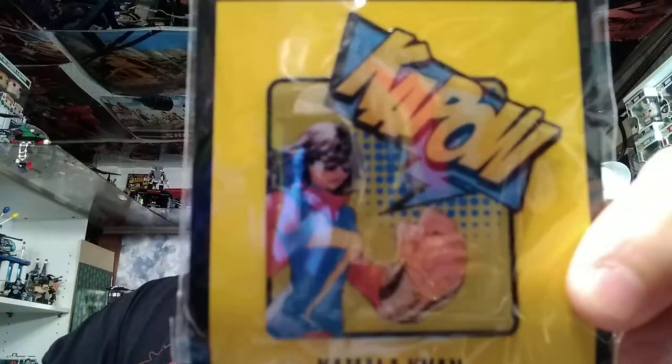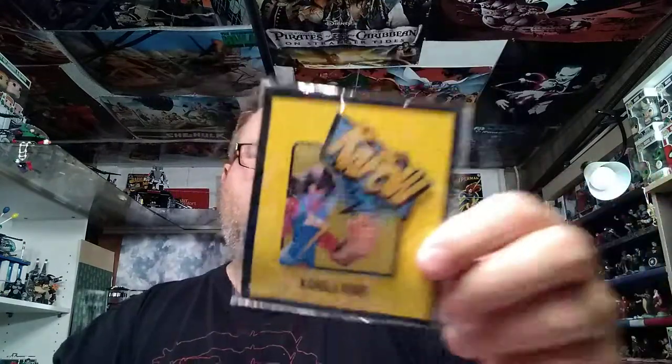We got a pin, and this is the new Ms. Marvel character. Not a fan personally, but it's not designed or marketed to me — this is trying to get young girls into reading comics. So that's the pin.